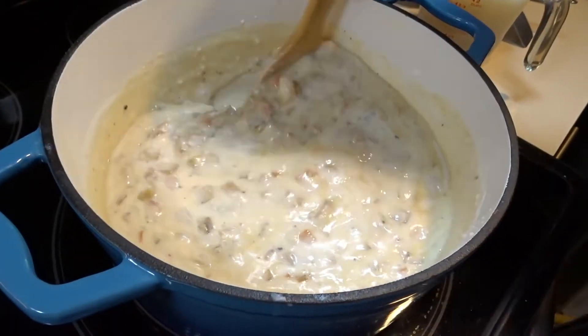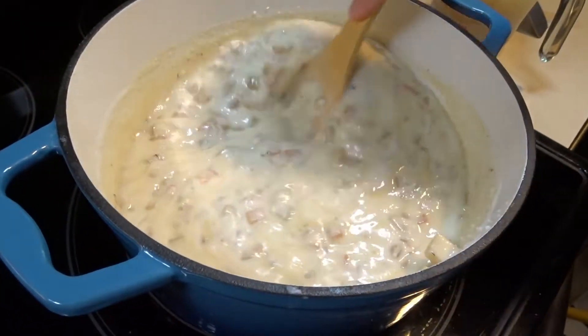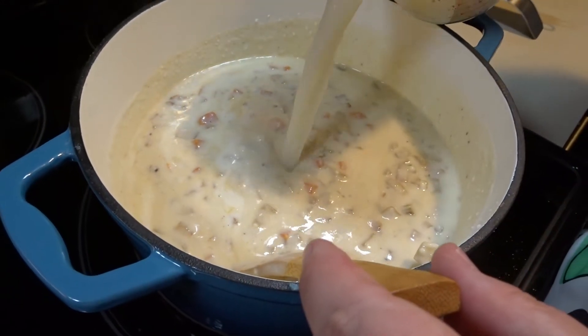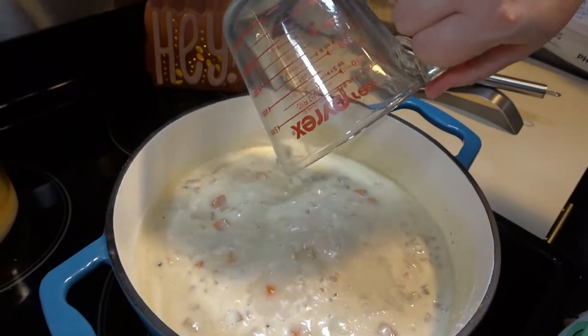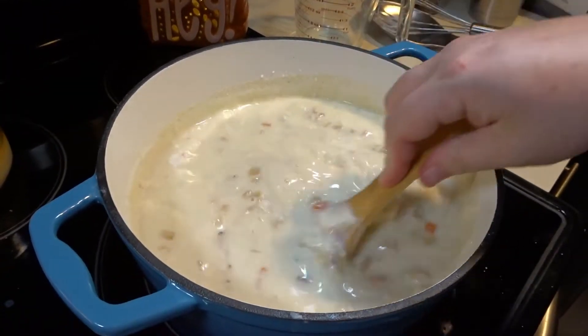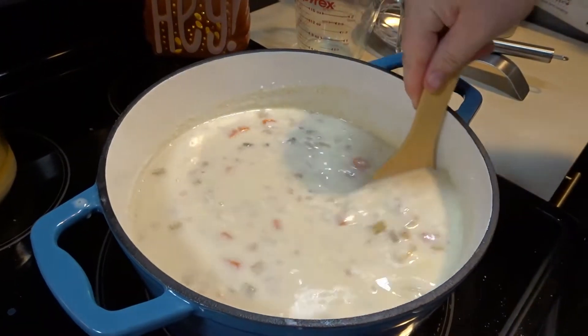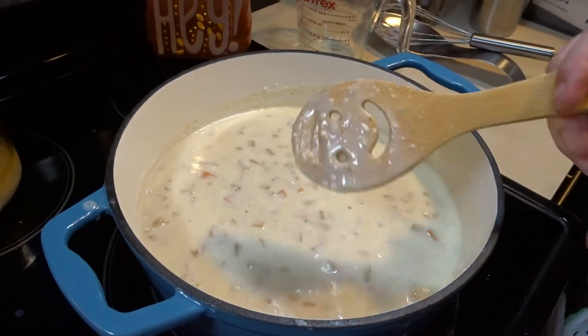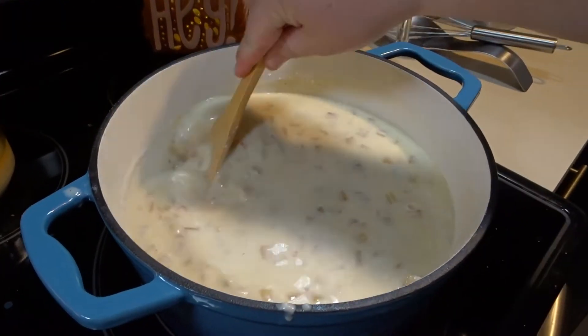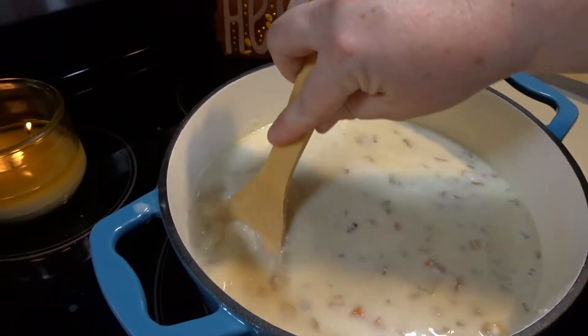Once my vegetables are incorporated well, I will add my clam juice. Now I will turn this on to medium heat and I want it to simmer for about 15 to 20 minutes.